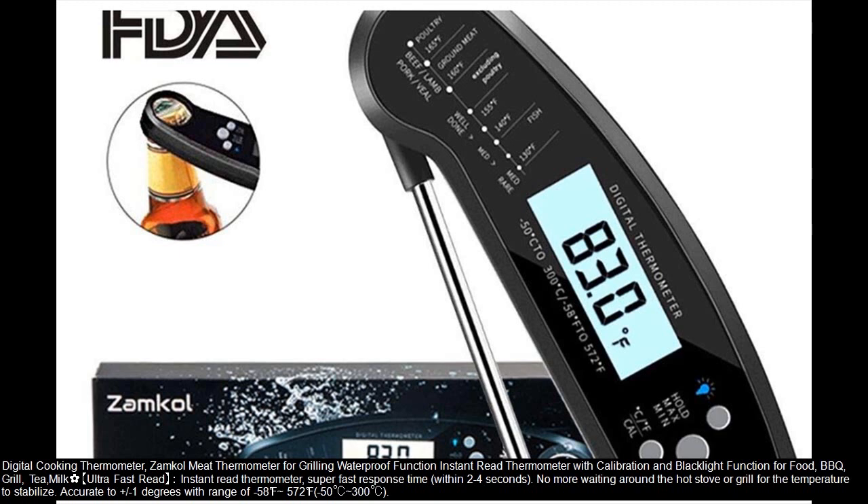Digital Cooking Thermometer — Zumkal Meat Thermometer for Grilling, with waterproof function, instant read, calibration and backlight function for food, barbecue, grill, tea, and milk.